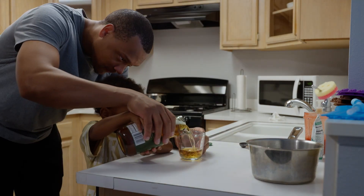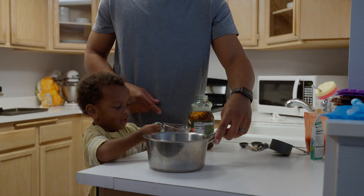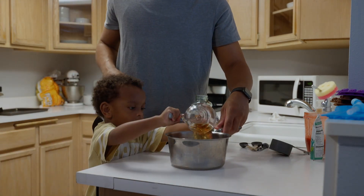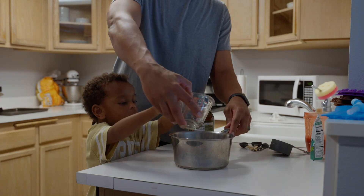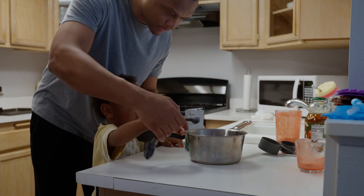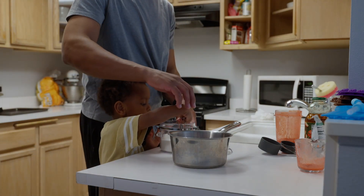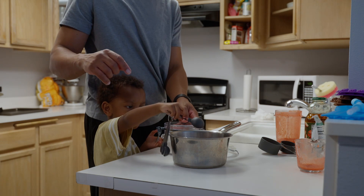I saw a TikTok video on how to make homemade gummy bears, so I bought all of the ingredients and some Easter molds to give it a try. My son was super excited and ready to help, and we started following the recipe from a random YouTube video, so I wasn't really expecting it to come out amazing or anything.